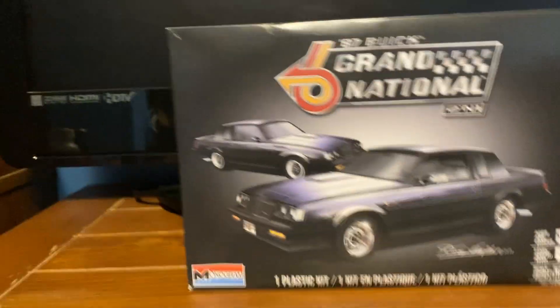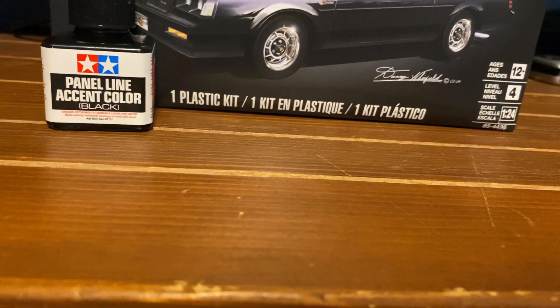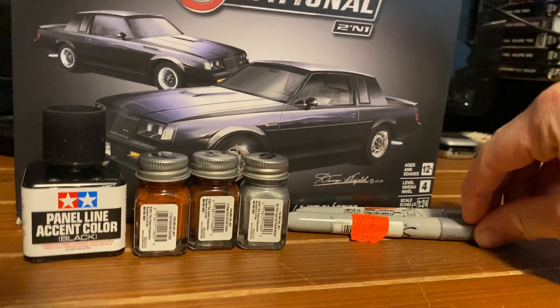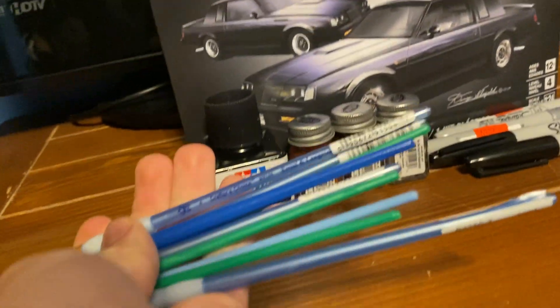I got some supplies that I really needed. Got a black wash — needed this. A few hand paints: got a flat rust brown, two of those, and then a metallic silver, two chrome sharpies, and two black sharpies.